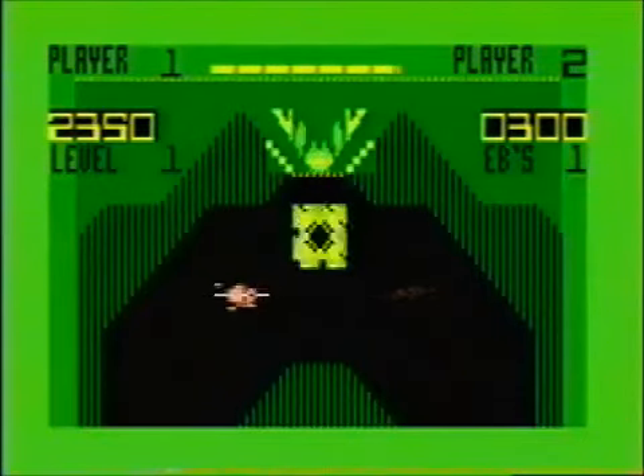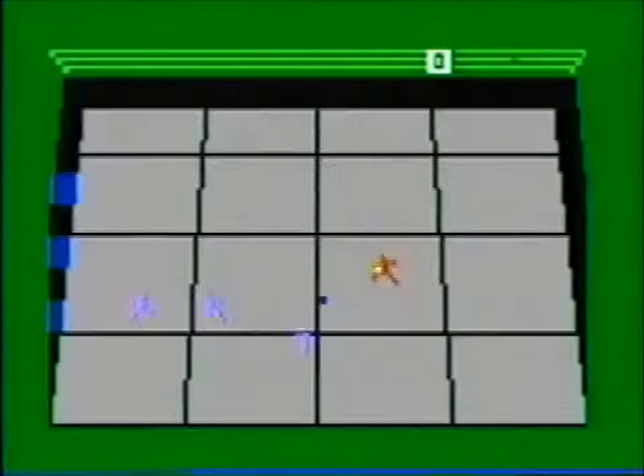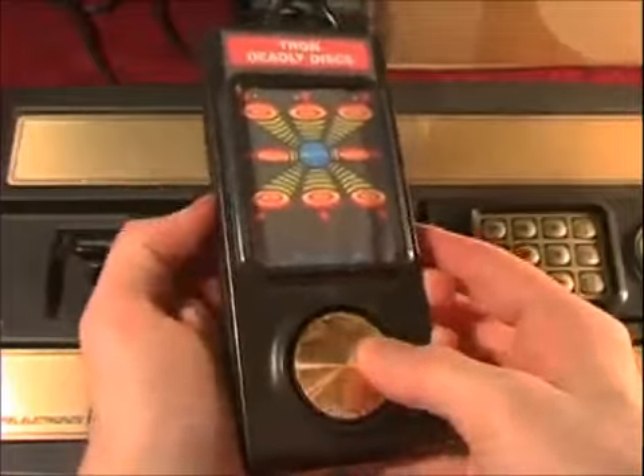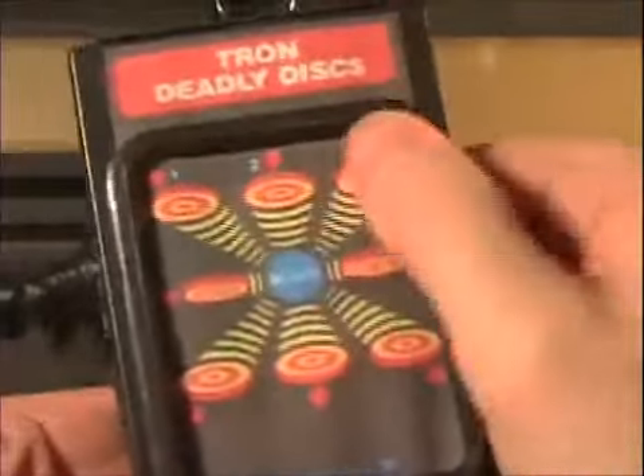I don't get it. Speaking of Tron, here we have Tron Deadly Discs. You just run around throwing shit at people. Seems like it would be a fun little game, but what ruins it is how ass the controls are. Rather than having one simple fire button and aiming with the joypad or disc, the keypad determines which direction you shoot.